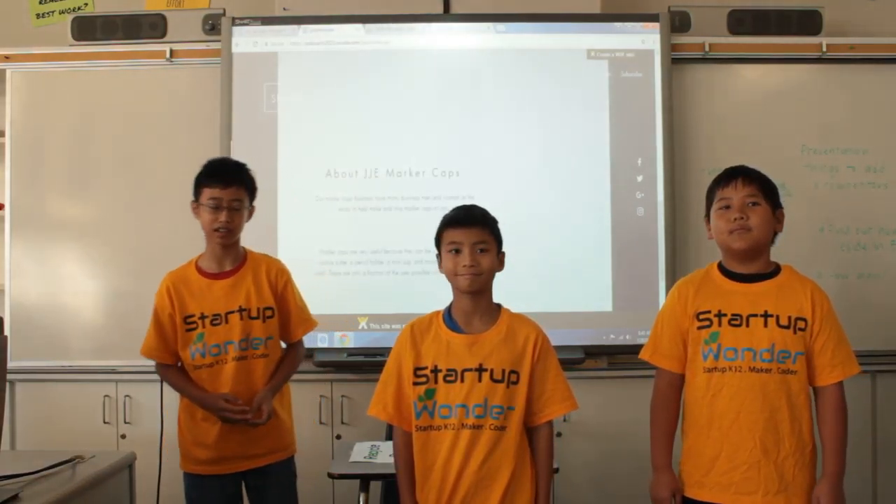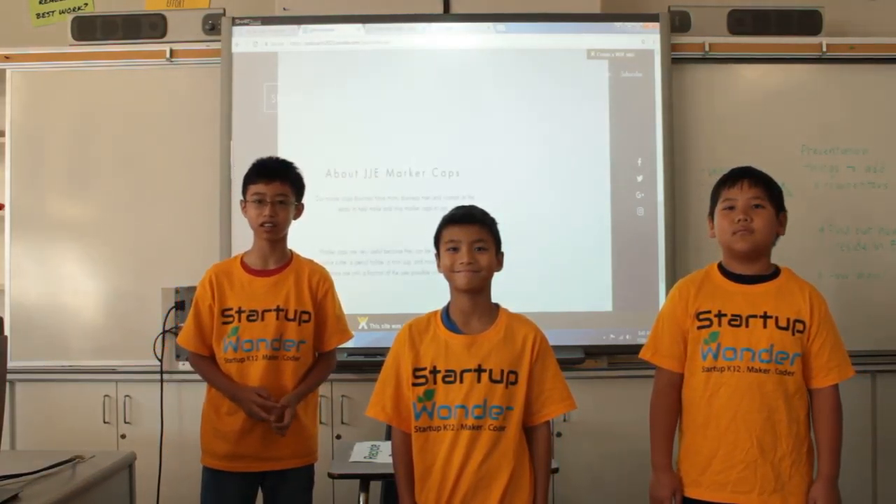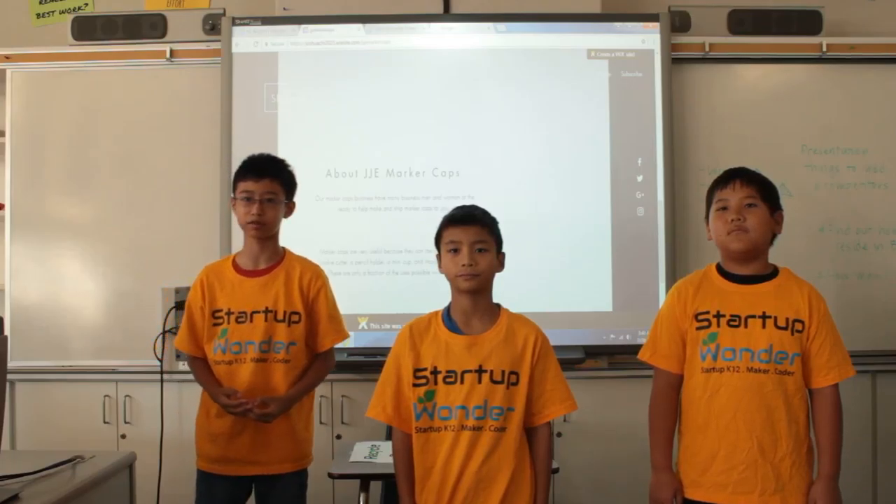Our marker cap business has many businessmen and women at the ready to help ship and make marker caps for you.